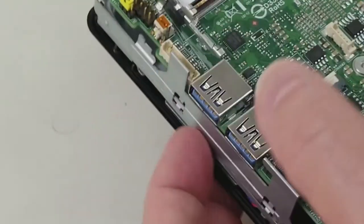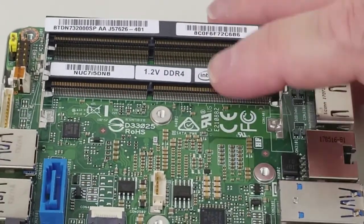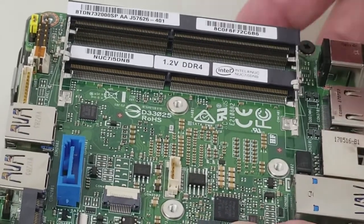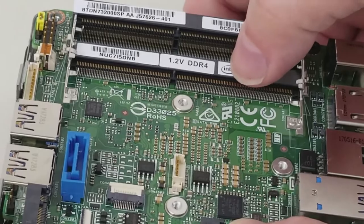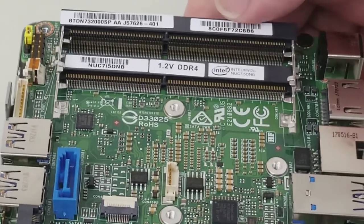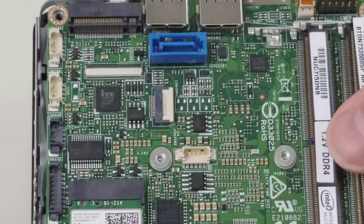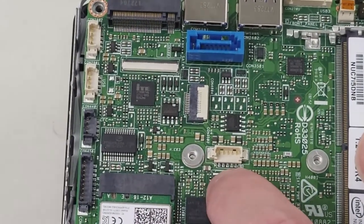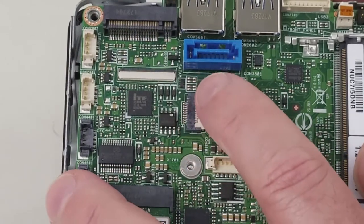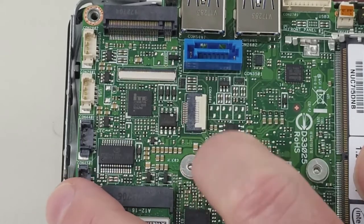As mentioned earlier, there are two DDR4 DIMM sockets — these are 1.2 volt as indicated. You can put in a single module or matched pairs up to 32 gigabytes. We also have the 2.5-inch SATA drive power connector and data connector, which you saw me unplug earlier — those go to the 2.5-inch drive bay.